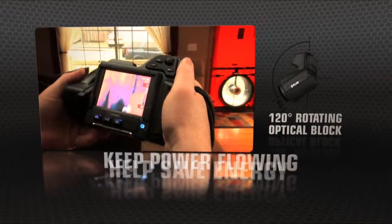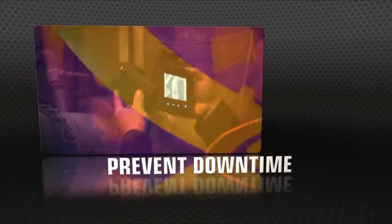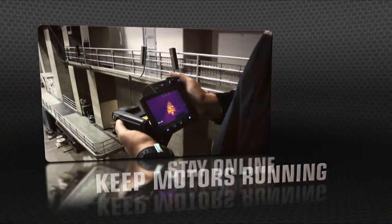T-Series' unique rotating optical block gives you the flexibility to point the lens from any angle, and keep the display in easy view so you can work comfortably for hours and get more done.